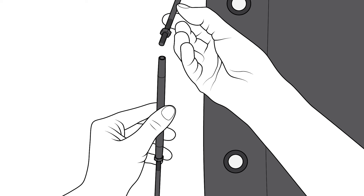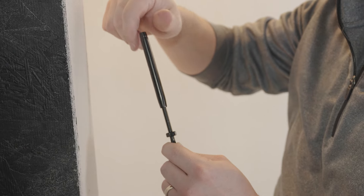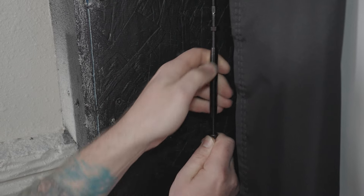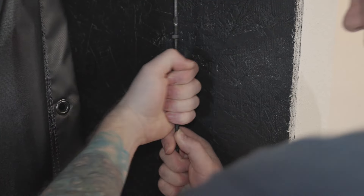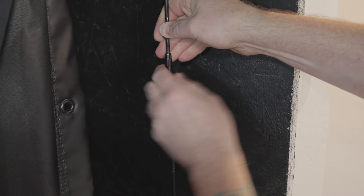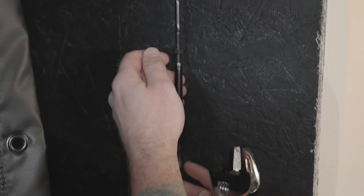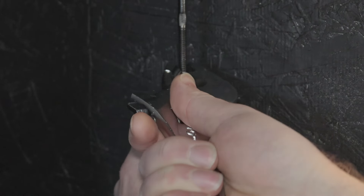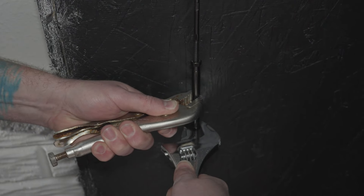Using the turnbuckles, connect the top and bottom cable ends together. You can start by threading one end just enough to keep the turnbuckle on, then adding the other cable and tightening them both together. The turnbuckles are threaded so that turning in one direction will thread it onto each cable end. Tighten the turnbuckle just until the cable system is taut — be careful not to over-tighten. Follow up by firmly tightening the nuts to secure the turnbuckle in place; this will prevent the cable from loosening over time. It's best to check and make sure these nuts remain secure as you begin to use your golf screen.